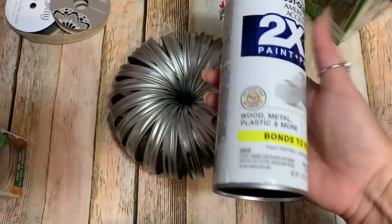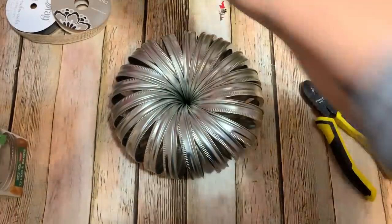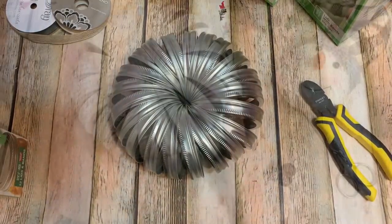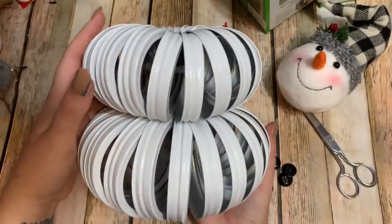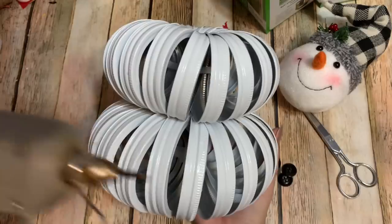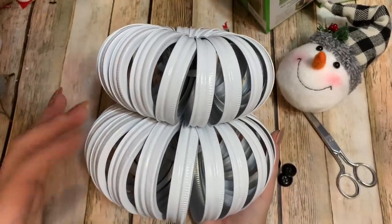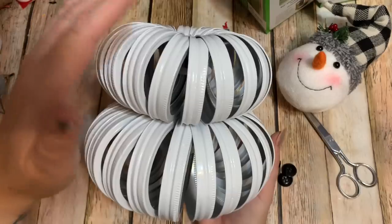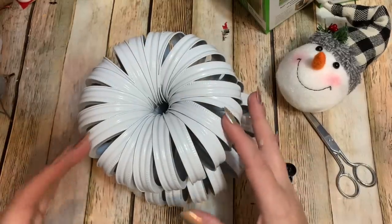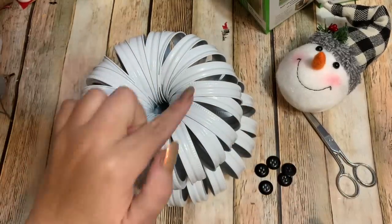Once I get the other one put together, I'm going to take them outside and give them one or two good coats of spray paint. My paint has dried now. So that y'all didn't have to sit and watch the glue set up, I went ahead and used my hot glue gun to glue the two sections together — bigger rings on the bottom, smaller rings on top. I did jostle some rings around, so I went back and touched up a few spots with paint.